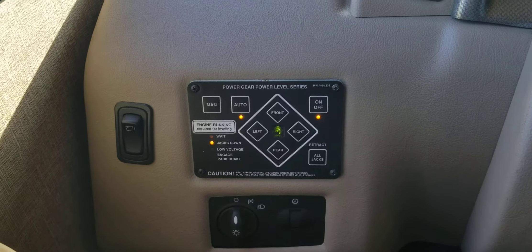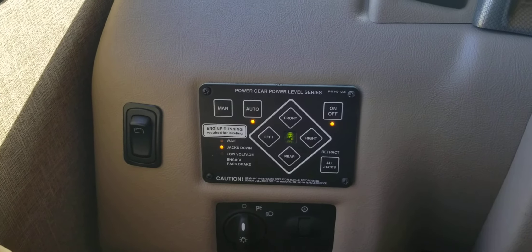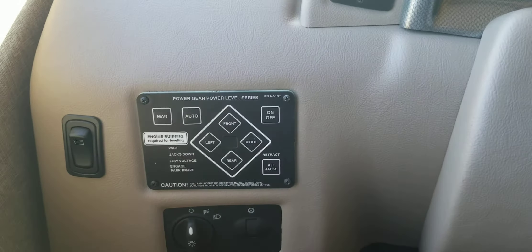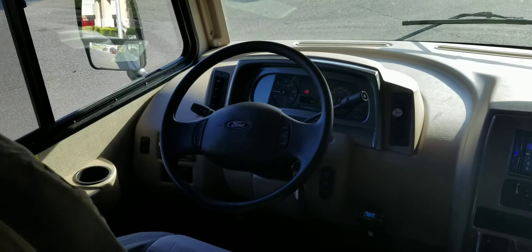You can hear the beeping — that's letting you know you can't just drive off because the jacks are down. Everything's good. Go ahead and turn it off. That is how to self-level — everything's level now and you're good to go.